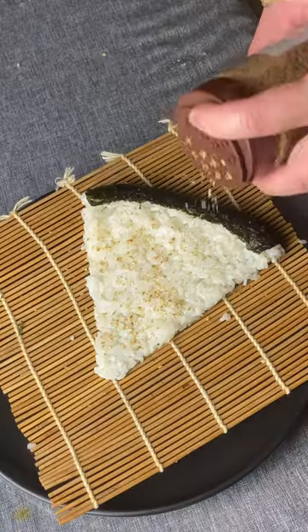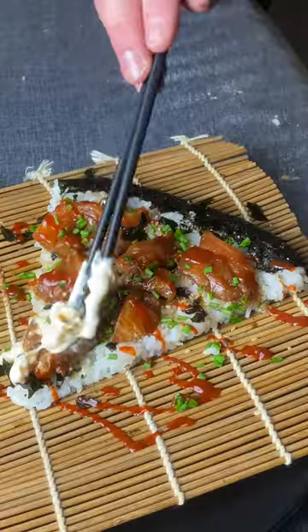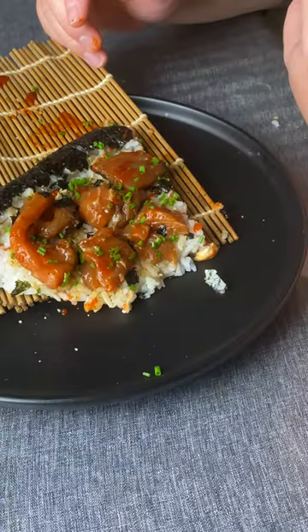Why does this look actually all right? Roasted sesame, crushed seaweed, salmon, fresh chives, a little bit of sriracha, a little bit of Kewpie mayo. Let's have a taste test. That surprisingly doesn't taste like dog shit.